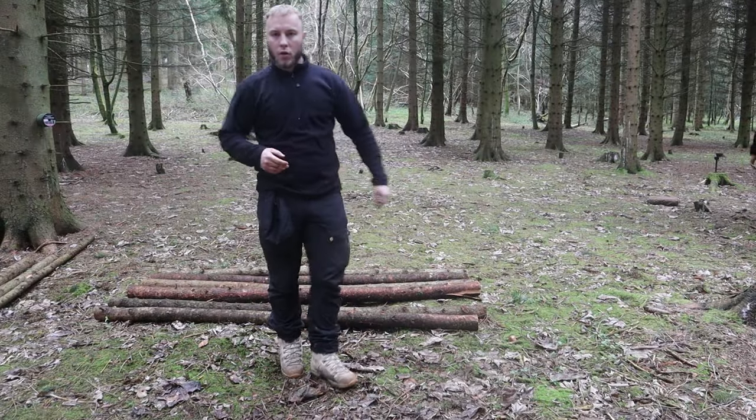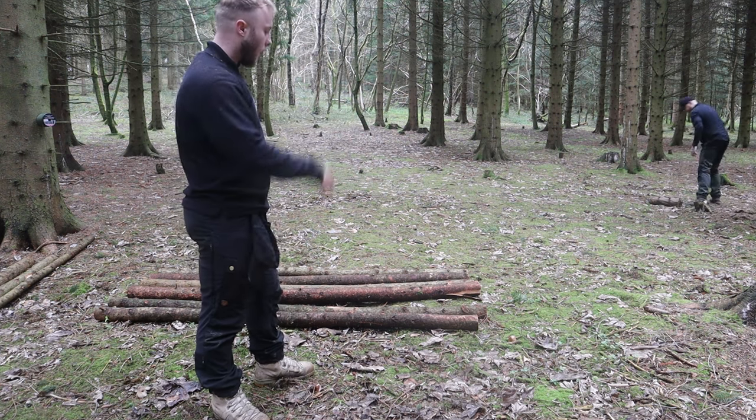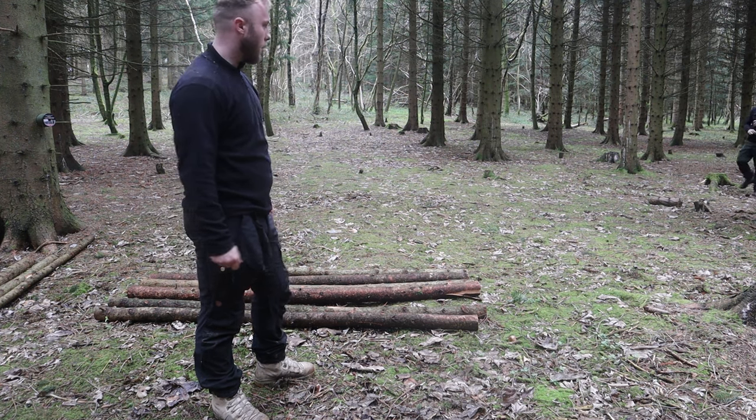Right, so the plan is to build two tripods, one either side, and once they're done we'll start looking at how we're going to start implementing and putting the seating area bit for it.